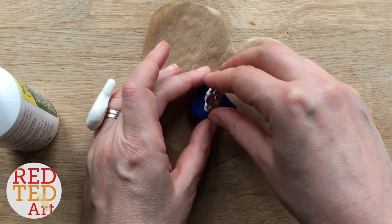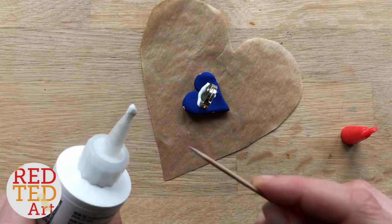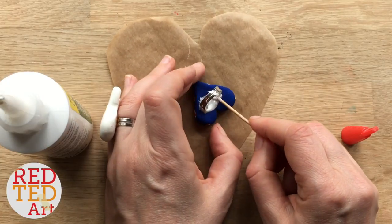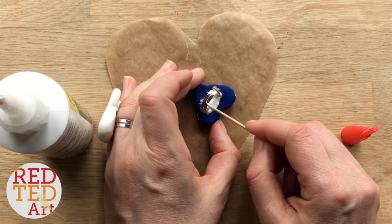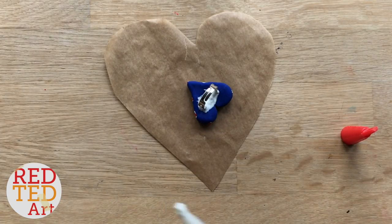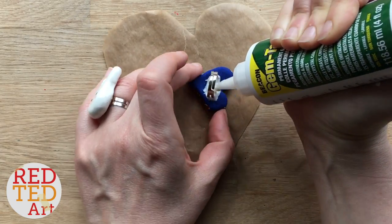Once that's all done, you can glue on the back of your ring. Do make sure you use a very good glue — I use Gem-Tac or you can use E6000. It has to be a good glue because ordinary glue won't hold and your ring will fall apart. It's very important for this craft that you have a strong jewelry-making glue.